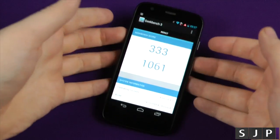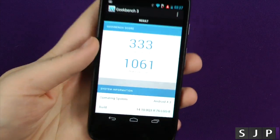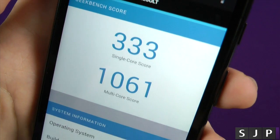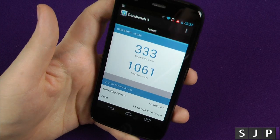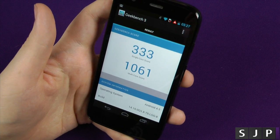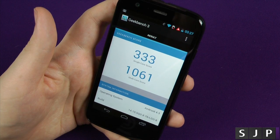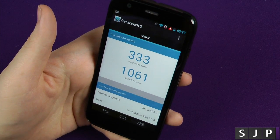Right, people, that is Geekbench 3 done. Unlike Quadrant, that seems to take ages — don't know why. The scores for this one are a single-core of 333 and a multi-core of 1,061. The actual Geekbench score — not great. But again, benchmarks don't mean everything. I was impressed by the Quadrant and Antutu benchmarks though. This one is kind of what I expected, to be honest with you.